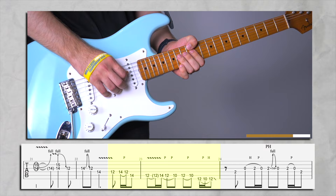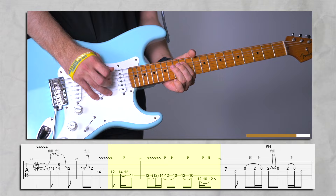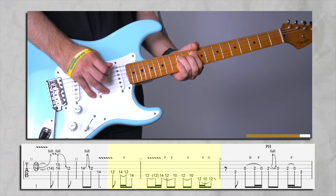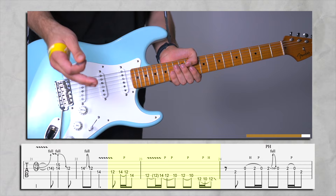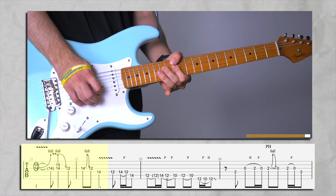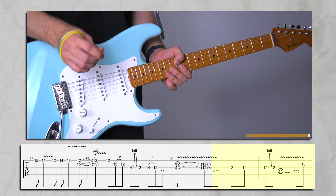A little vibrato, then a quick hammer-on and pull-off to 14. And here you're going to slide up to the 10th fret but without picking. Just practice this a couple of times. Let's play part two a little slow, then I'm going to play it fast and we're going to continue with part three.